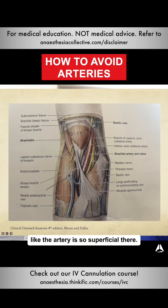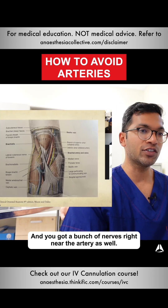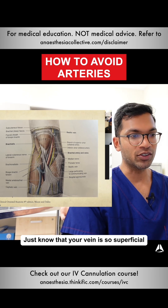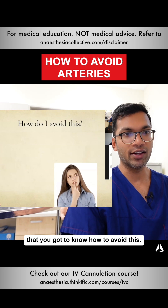This one here is where the artery is so superficial. This is the medial side — you've got this artery going there, and you've got the biceps tendon that can feel like an artery, and you've got a bunch of nerves right near the artery as well. Just know that your vein is so superficial that you've got to know how to avoid this.